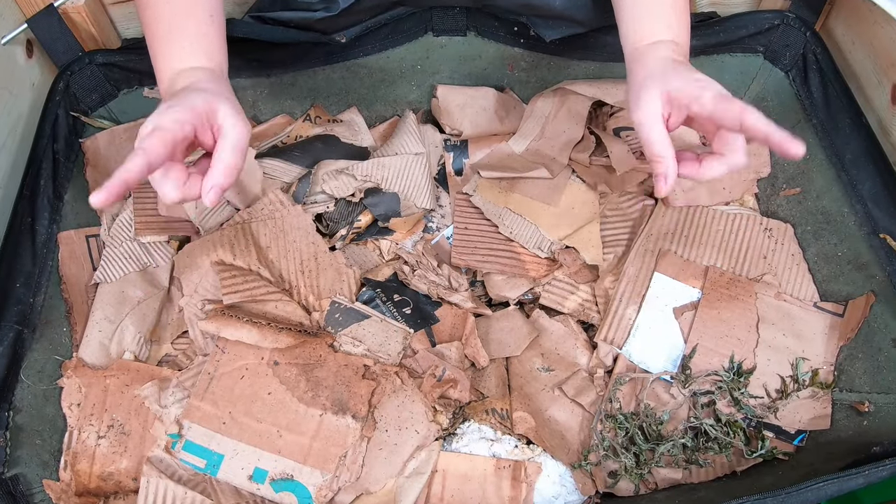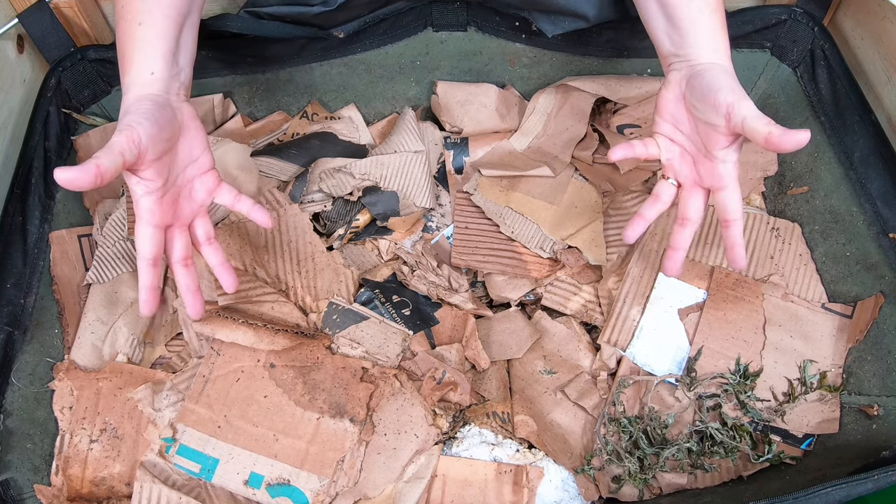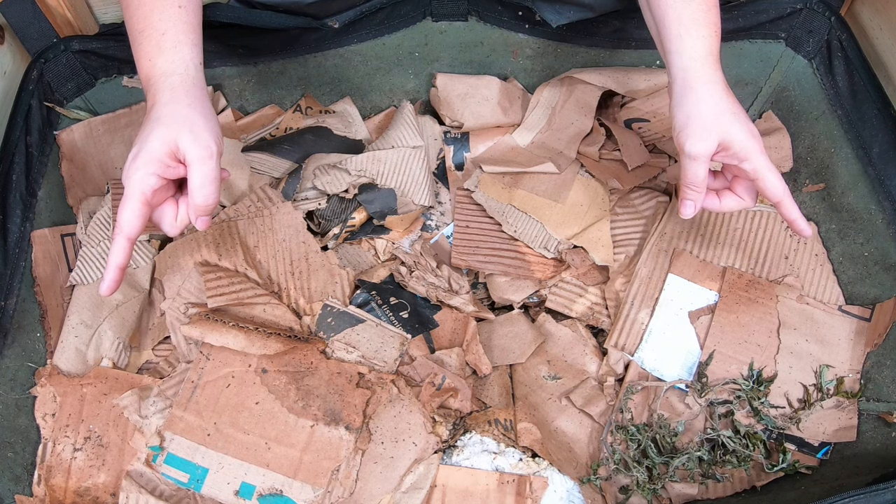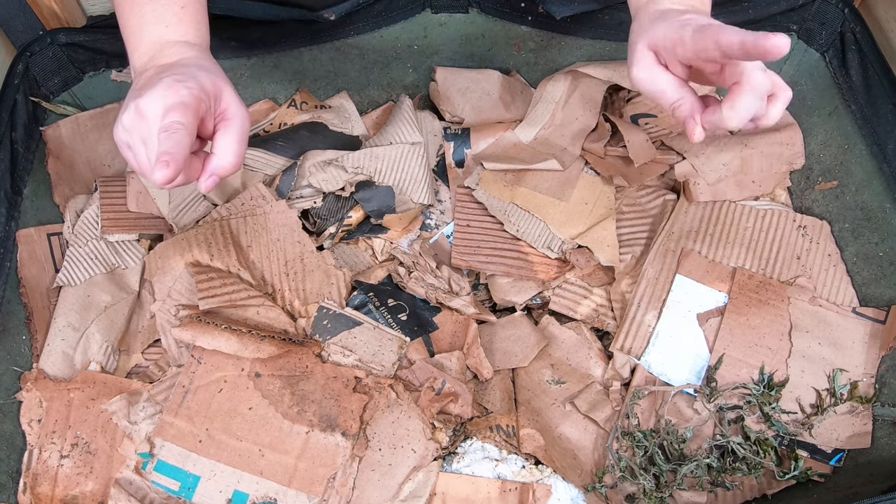Hey guys, it's Anne. Welcome to my home worm farming channel. My goal is to help people be successful with their own worm bins. If you're looking for a friendly, supportive worm community, you are in the right place.